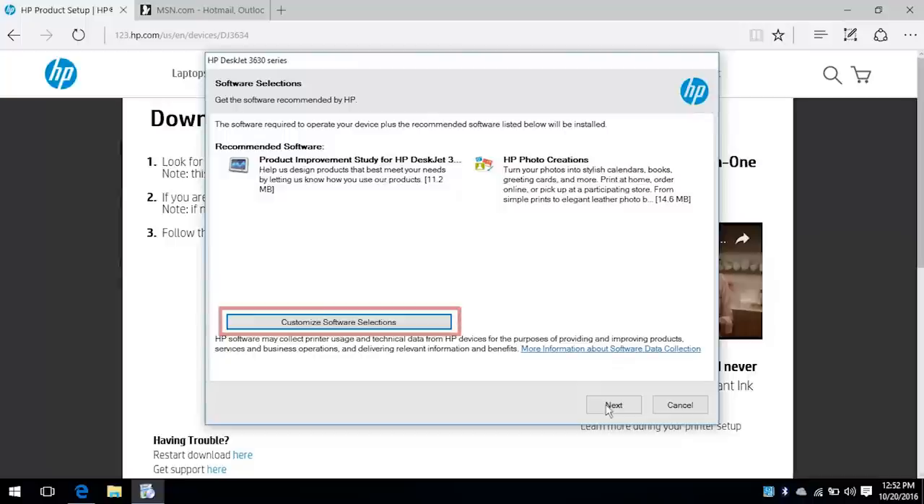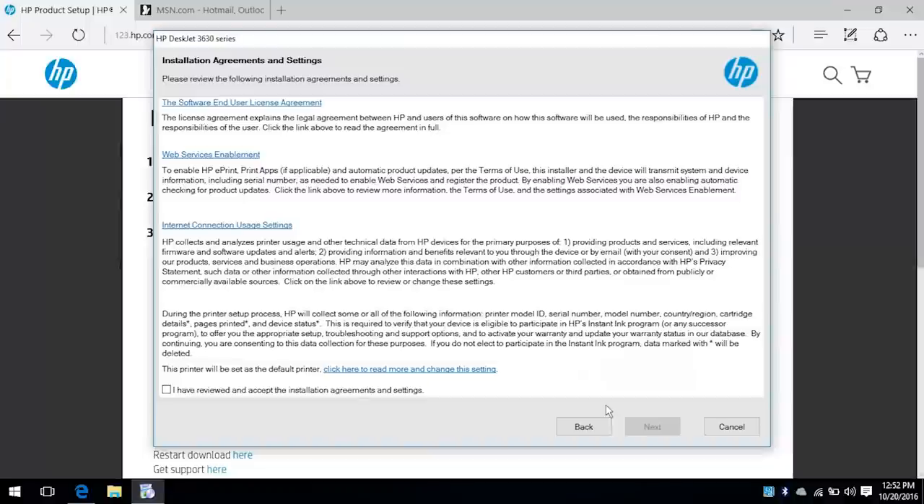In the software selection, you can customize your software installation by clicking Customize Software Selections. Click Next. On the Installation Agreements and Settings screen, select the checkbox to agree to the terms, and then click Next.